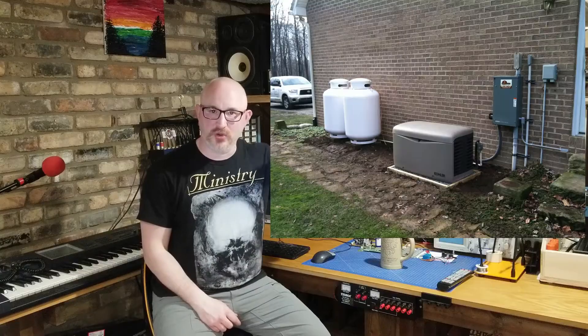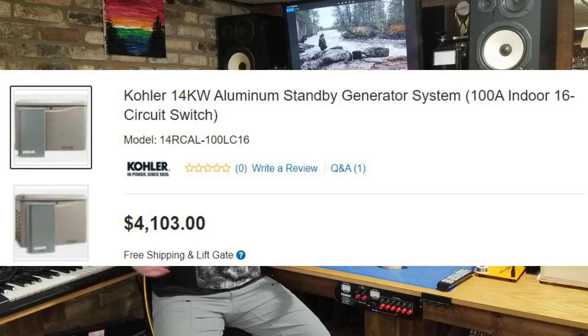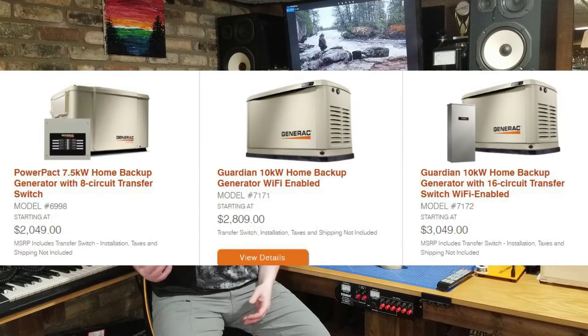I also like actually wiring things and working with my hands, so I understand how and why things work. Let's talk about your options. I'll spend very little time on whole-home generators — you buy one big unit, it automatically turns on and off, starts and stops, tests itself. It's fantastic. If you can afford it, go for it. There's no reason not to.